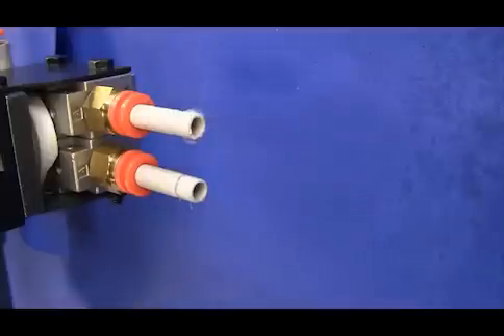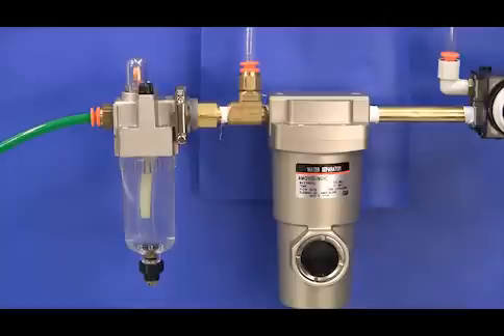Have you ever turned on an air spray nozzle and instead of nice dry air you got a white mist of water in the air spray too? It's a problem that can affect a lot of machines. The good news is that SMC has a device that can provide an easy fix for this issue. Hi everyone, I'm Mike Peckrell and I'm part of the application engineering group for SMC.